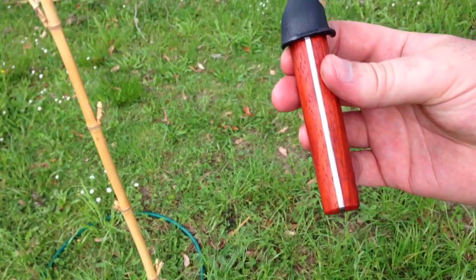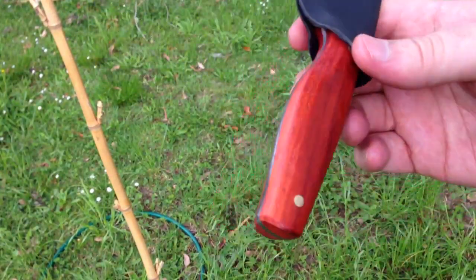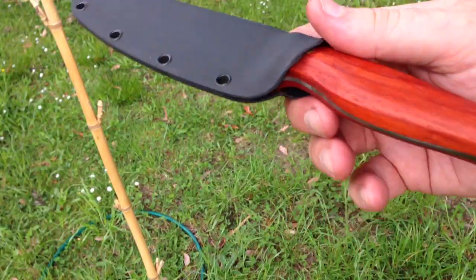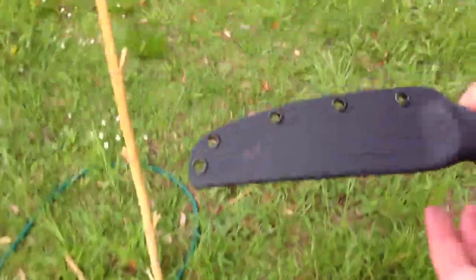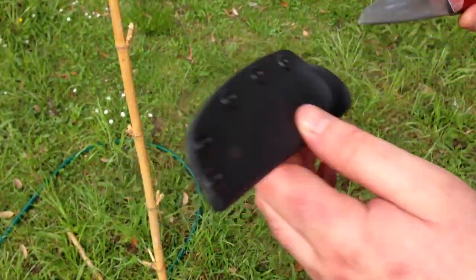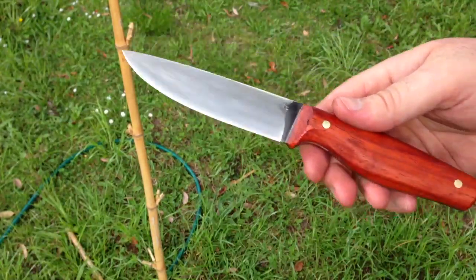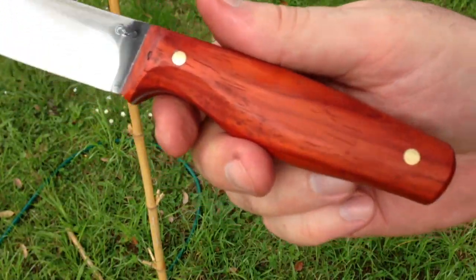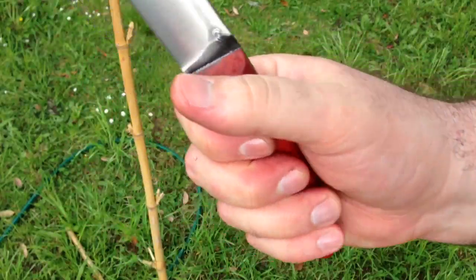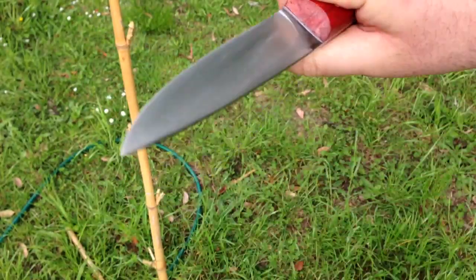This is an O1 Thrive 5-inch version with padauk, 62 RC. I left this with a nice full handle for woodworking and outdoors and things.